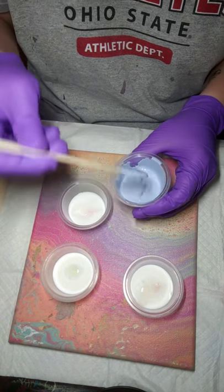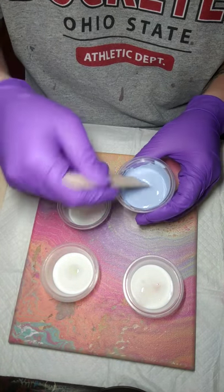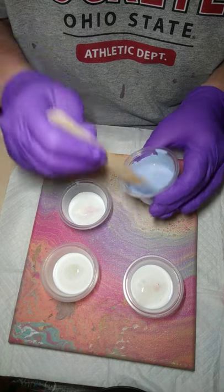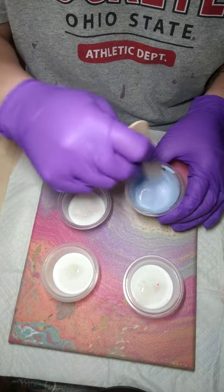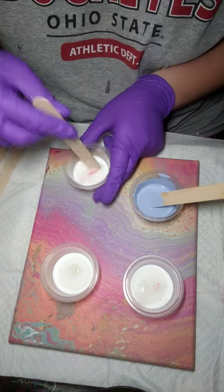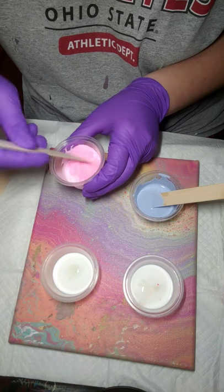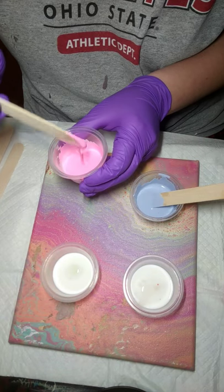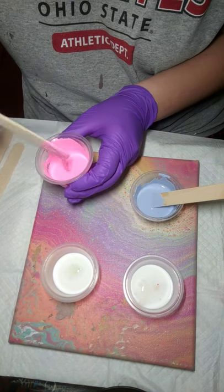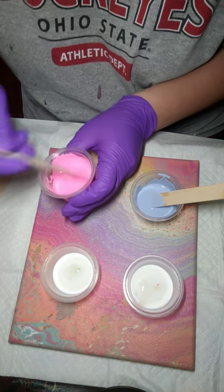I'm not using a whole lot of paint — this is only an 8x10 canvas and I do want a lot of blank background. I just want to show you guys what the bottom bottle technique does: it makes a super pretty flower effect.